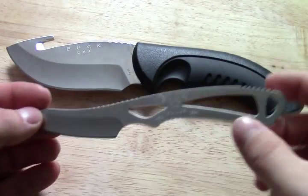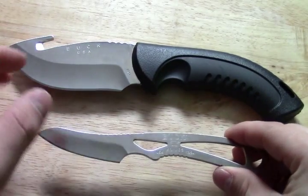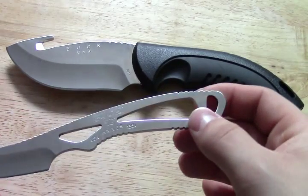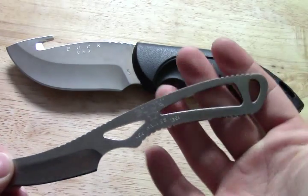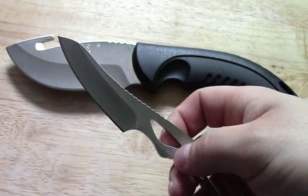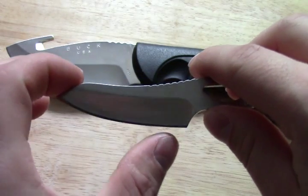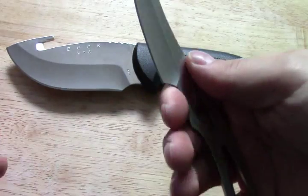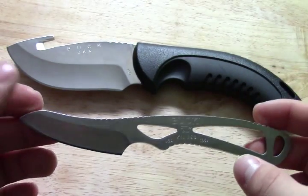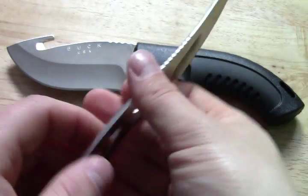We'll start off with the Packlite Caper. This was featured in my sharpening and shaving video. Both of these knives are made in the USA, both Buck Signature 420 high carbon steel. Full tang construction — it's all exposed tang. Very light, almost weightless, with a nice smooth curve. It's called the Caper model — very nice for skinning small animals, or caping work up around the head of an animal.